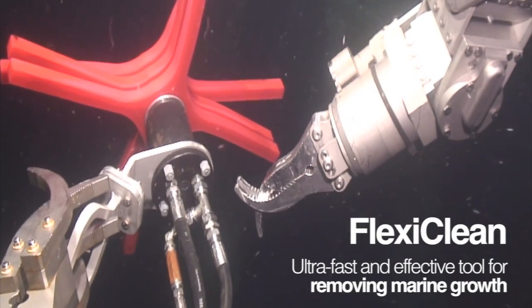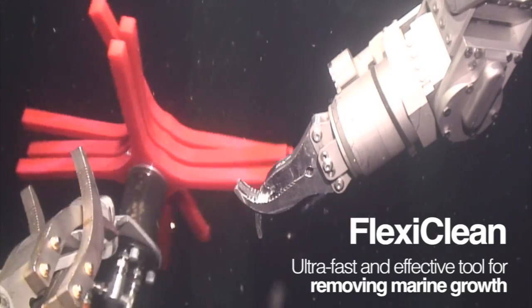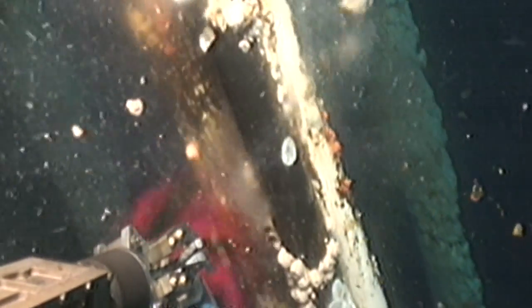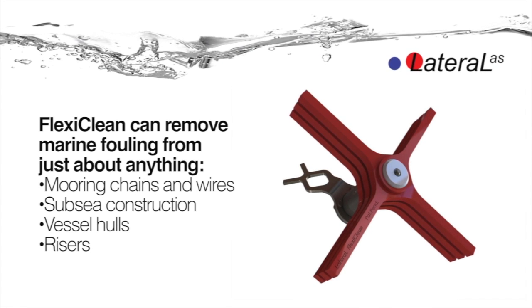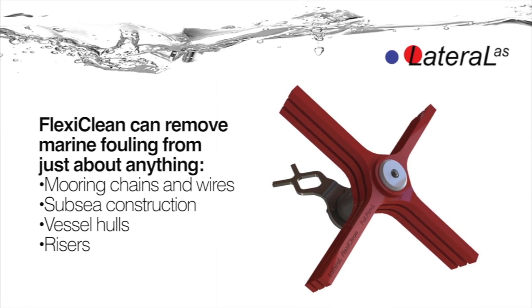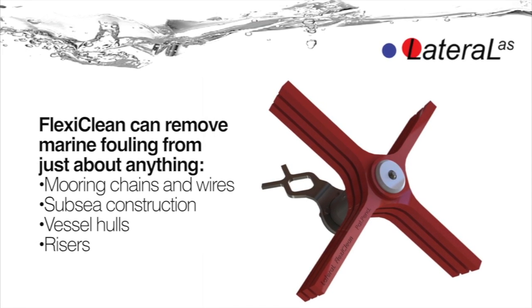Introducing FlexiClean, the ultra-fast and amazingly effective ROV mounted tool for removing marine growth. FlexiClean can remove marine fouling from just about anything, including mooring chains and wires, subsea construction, vessel hulls and risers.